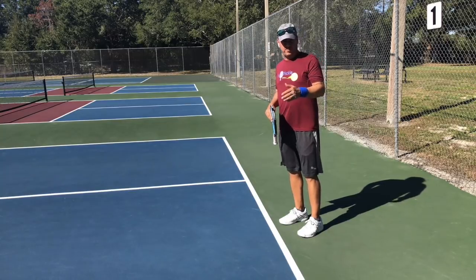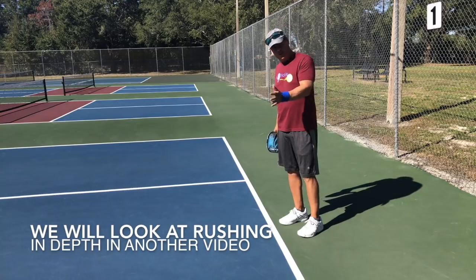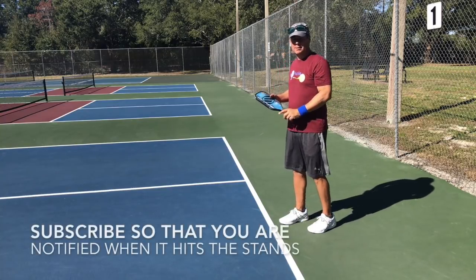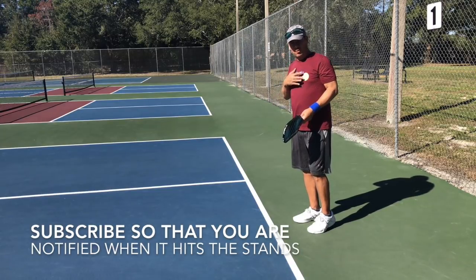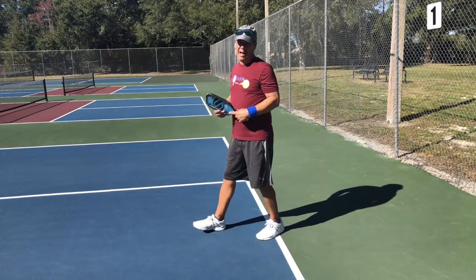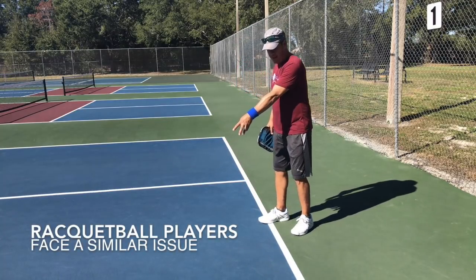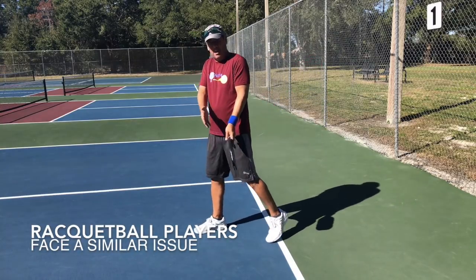Another related positioning error is moving forward on shots — it happens on return of serve and also when the serving team is executing the third shot. What happens is the returner or server hitting the third shot runs forward into the shot. This is a common thing tennis players do because in tennis you like to take the ball on the rise, stepping into it and striking it as it comes up.